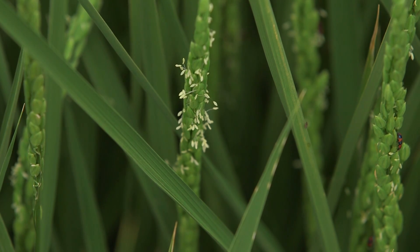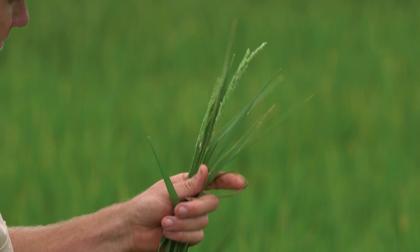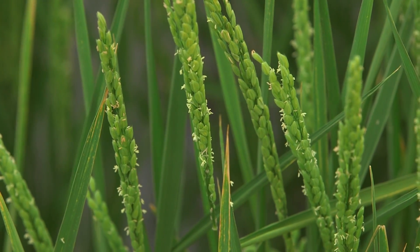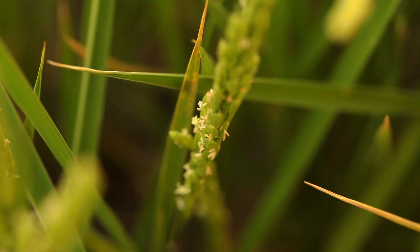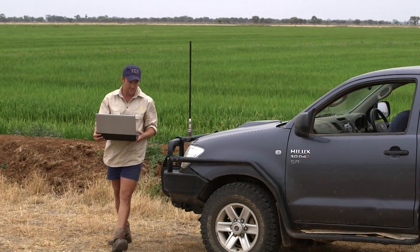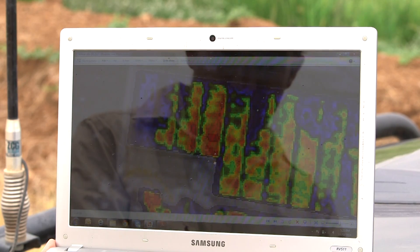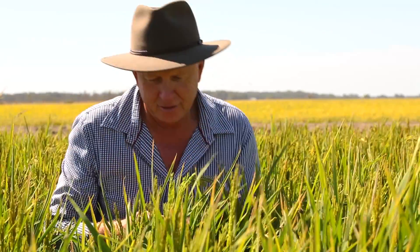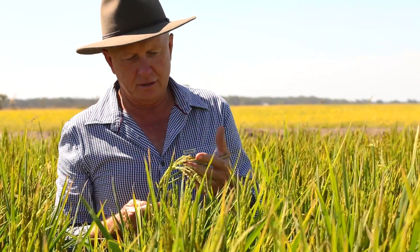During January and February, panical initiation and flowering occur. This phase is very important as this is when the rice head forms and seeds develop. During these hot months there can be a lot of evapotranspiration, so farmers monitor the water levels and the health of their rice plants very closely during this time.